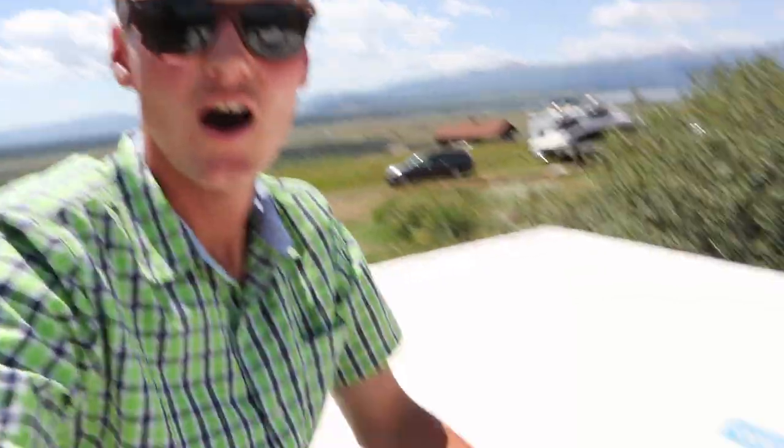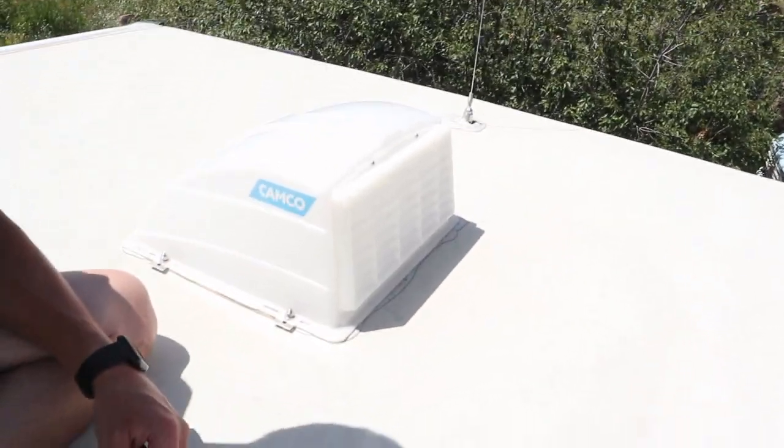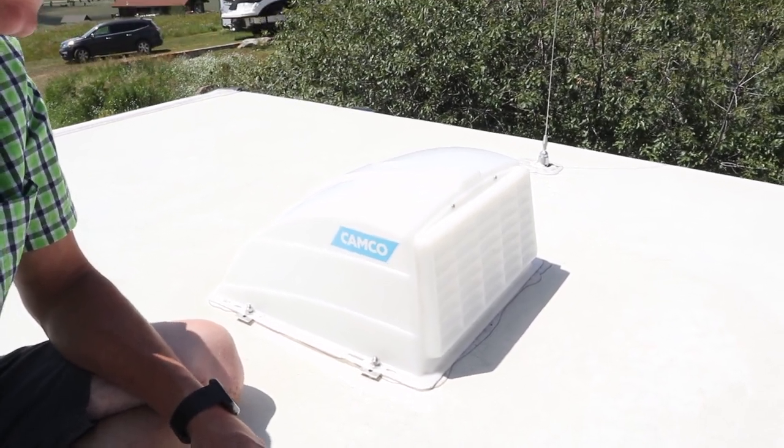Alright guys, I'm up here on the roof — hopefully you can hear me. It's pretty windy up here. Most of this I'll just speed up because you probably don't want to watch me undo screws. We have my existing vent here with a cover, and I hope that cover will cover up the new fan. If not, I'm going to have to get a new one.